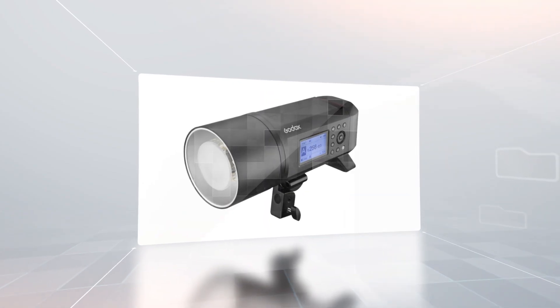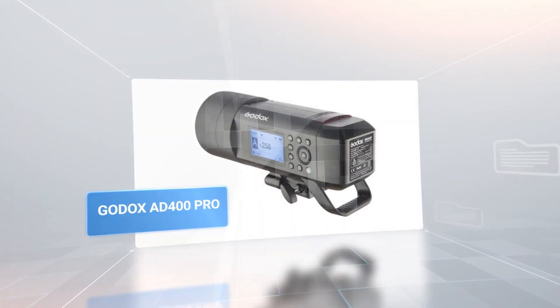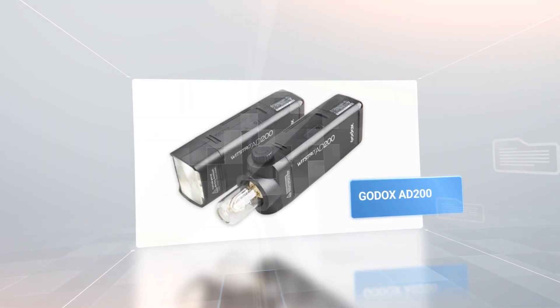I've used these ones since they came out and that's what I still use to this day. I like the Godox AD600 Pro, the AD400 Pro, and I also have an AD200 which is smaller, but it doesn't have enough power for me. I like the more powerful ones — I'd rather carry around a heavier flash than not have enough power.